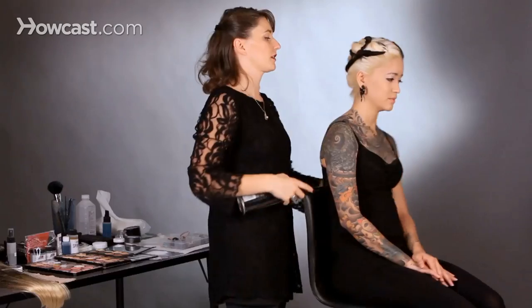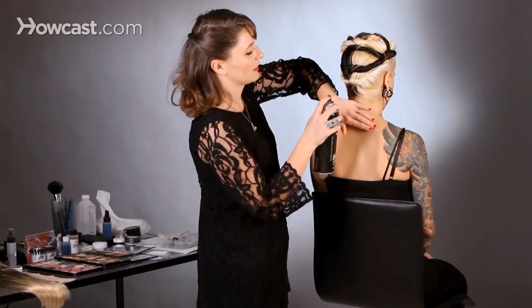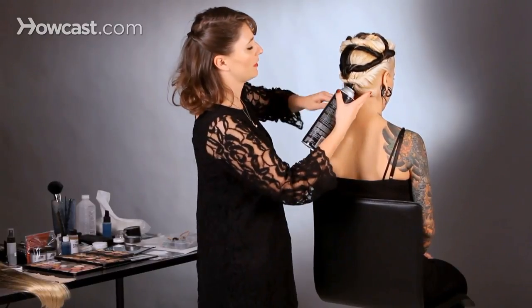Especially down here — she had a lot of baby hairs, so I just bobby pin that. We're going to spray that, and now we're ready to apply the wig cap.